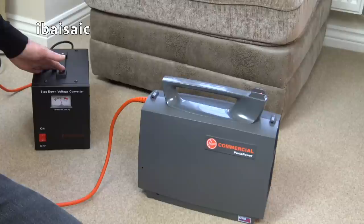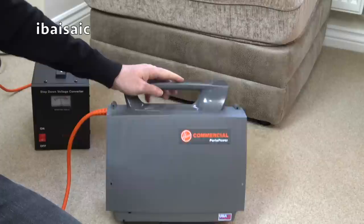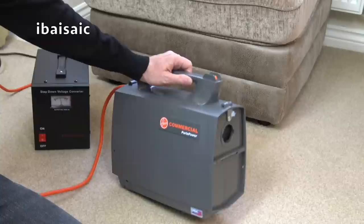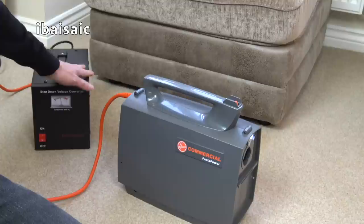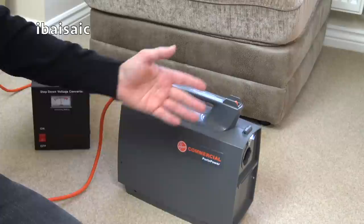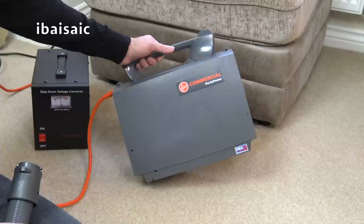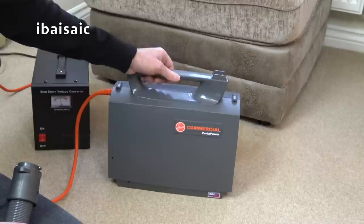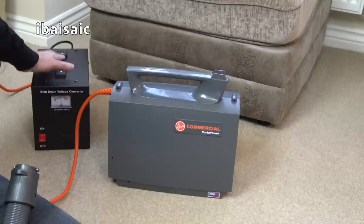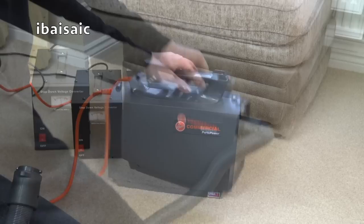I'm expecting my first vintage American vacuum to turn up any day - it's in the UK, it's been here for a couple of days. The principle works - I'm glad I tried one out first. My step-down transformer works, though it's not something I'd recommend to the average person because of the expense. Obviously if you're looking into buying one in the UK, you not only have the cost of the machine, the shipping and the import charges, you also have to buy one of these step-down transformers. You can't just cut the plug on, put a UK plug on and expect things to be hunky-dory, because they won't.